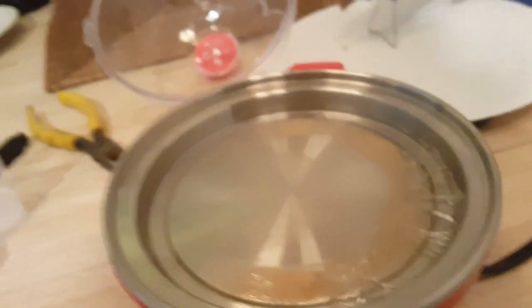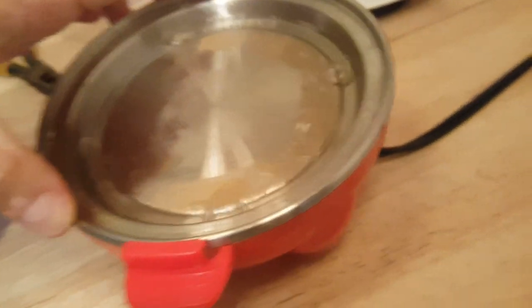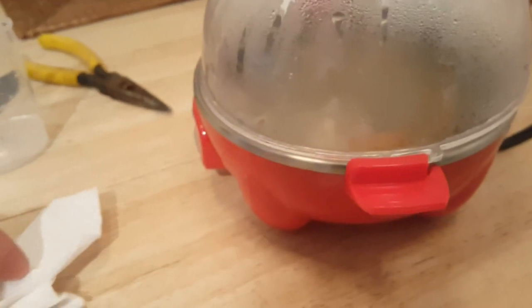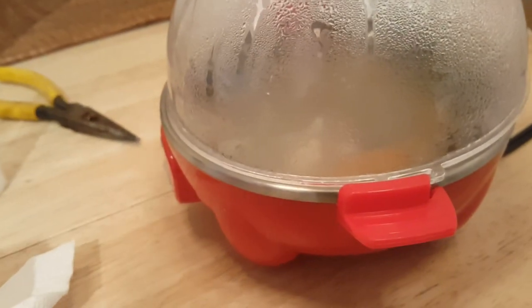Okay, here we go again — it's boiling off the water. Let's see if we'll be able to hear it. I didn't put it all back together yet. Perfect — much less noise. You can live with it now. To me it's just perfect.